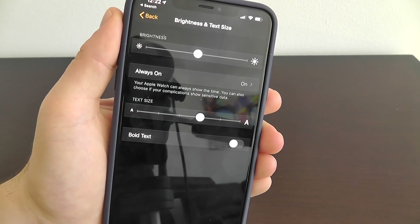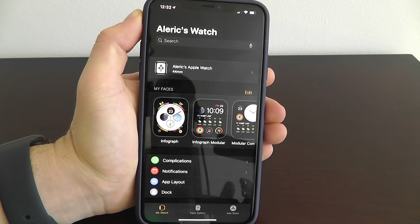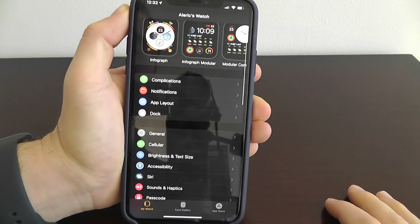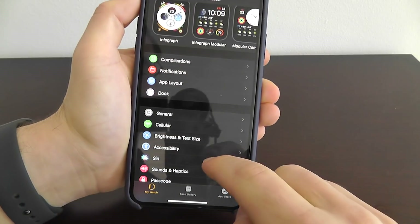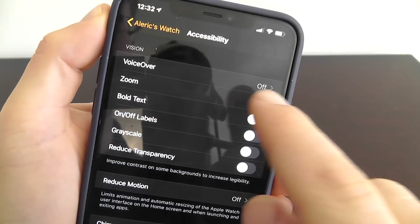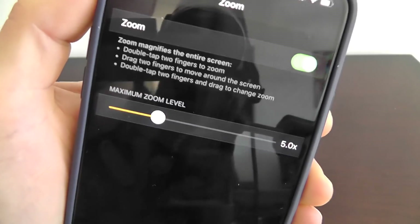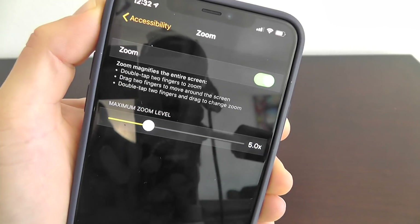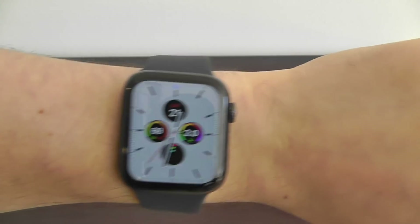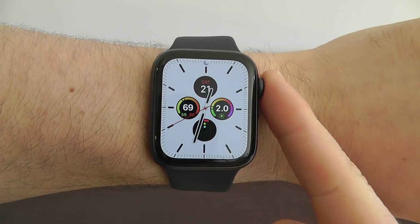Now I'm going to show you how to access the secret Zoom functionality on your Apple Watch. Open up your Apple Watch app, scroll down to Accessibility, and you'll see that Zoom is currently off — turn that on. You can also change the Zoom amount; the default is 5x but you can increase it. Once enabled, your Apple Watch will show 'Zoom Enabled.'